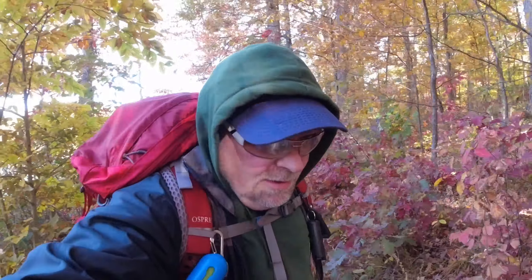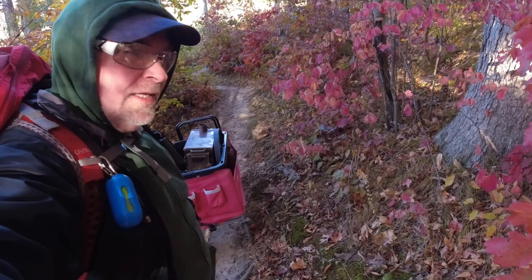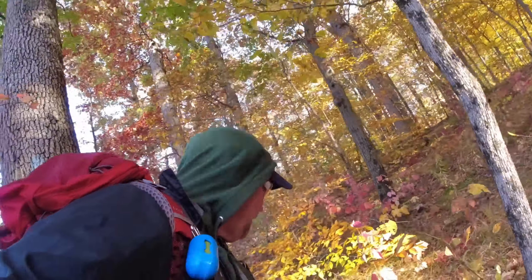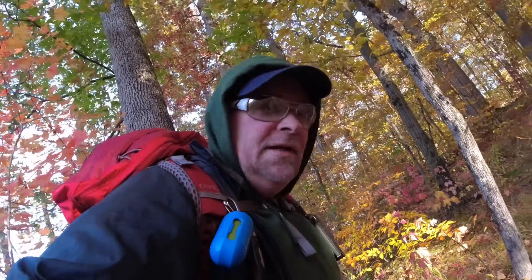Oh my goodness, it's amazing the crazy colors we got through here. We're almost to our day campsite that we're gonna hang out at for a little bit, do some cooking, do a little exploring. And I'll tell you what, that right there is a lot of gear. It's not light and I got a backpack, so it's a little bit on the challenging side. Am I gonna dump the cart? Hi carumba.